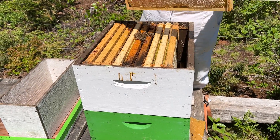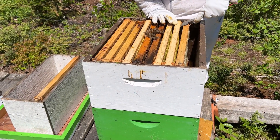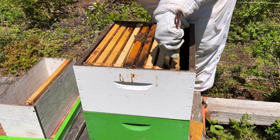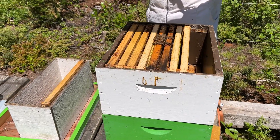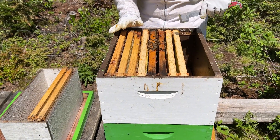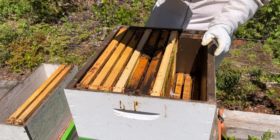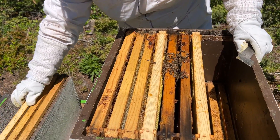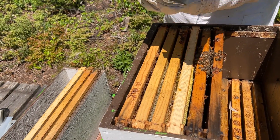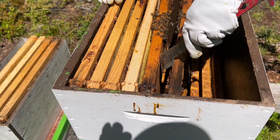We'll go through this and see if we can find a queen. If we need to, we will add some more brood. She's got tons of resources — there's honey galore. That's just an empty half drum. You can see our little tiny cluster of bees here. That's nectar, a little bit of honey. I think we're going to move this over to the yard and drop it down to a single box.